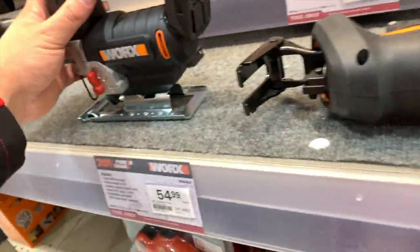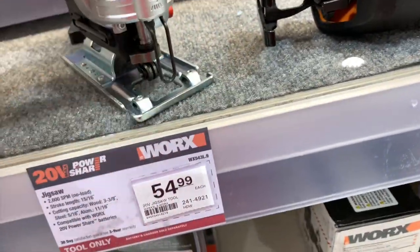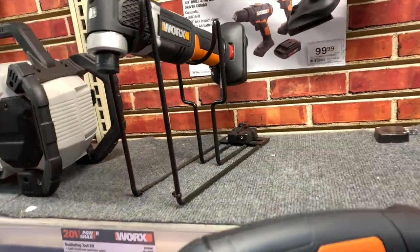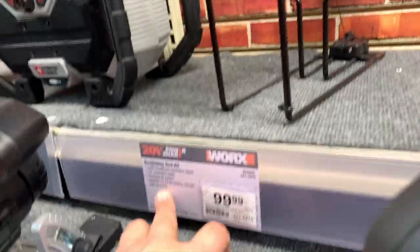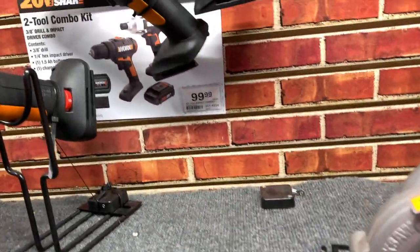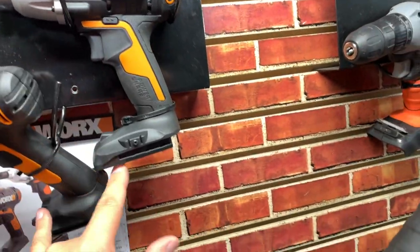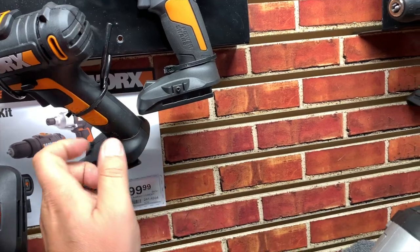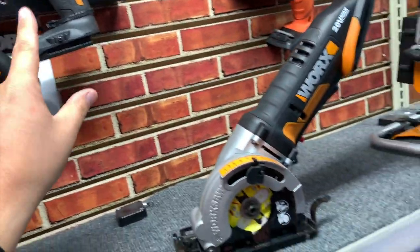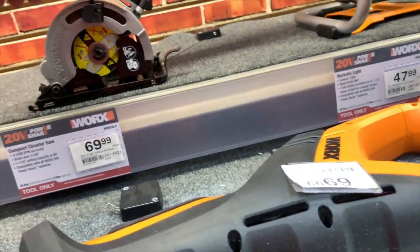A few more tools from Works — they have a jigsaw for $54.99, 2,600 strokes per minute. Another multi-oscillating tool for $100, comes with one 2 amp hour battery, charger, and bag. $100 for the drill driver and impact driver kit, comes with one 1.5 amp hour battery, charger, and bag — and this is a 3/8 inch drill. That's a little disappointing, that should come with two batteries.